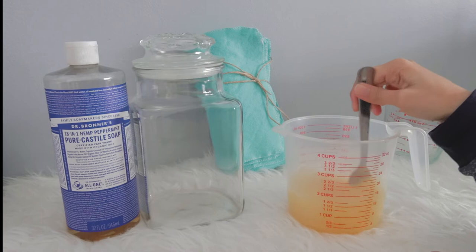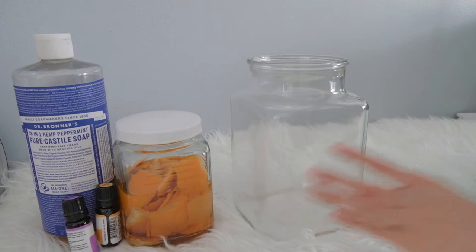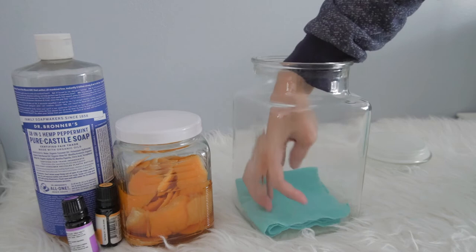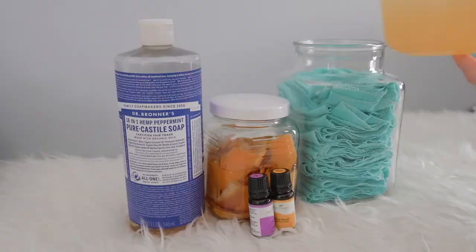Just mix everything together. Next, put your towels in a jar — it is recommended to use a glass jar if you are using essential oil. Pour the mixture on your towels. I ended up using 3 times the recipe to soak all the towels.